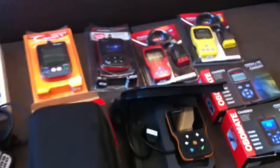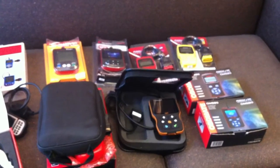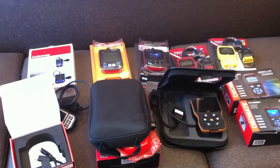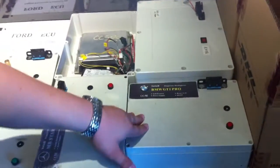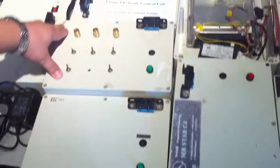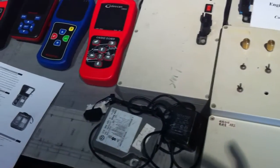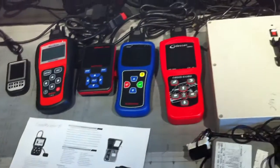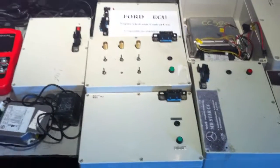Okay, this is just a conclusion. The outside is almost the same, but how about the inside — the functions, the display, and other things? We also have many ECUs here: the GM ECU, BMW ECU, Mercedes-Benz, Ford, Peugeot, VW, and many kinds of ECU. Later, we will make a comparison test with each ECU one by one, and you will find out which one is the best. Thanks for watching from OBD Resource.